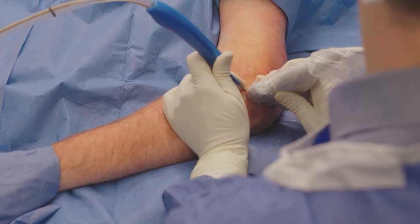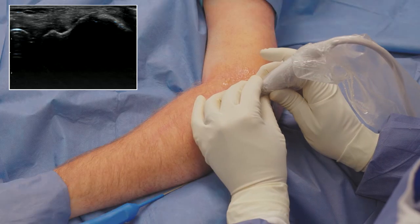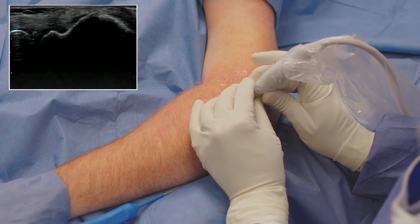After three to five minutes of debridement with TenJet, I scan the tendon again to confirm that I have reached all of the diseased pain-inducing tissue.